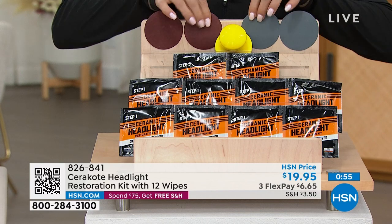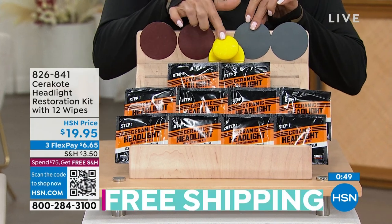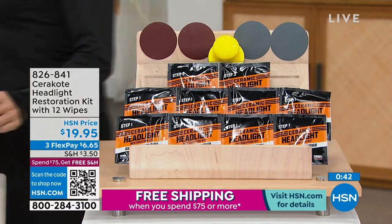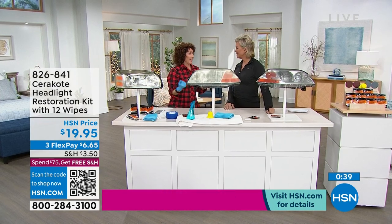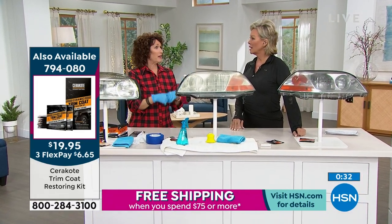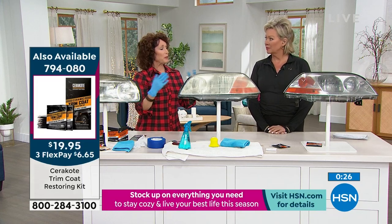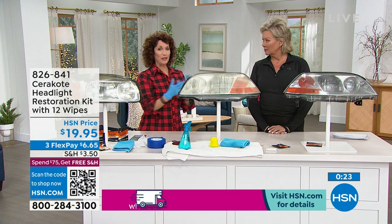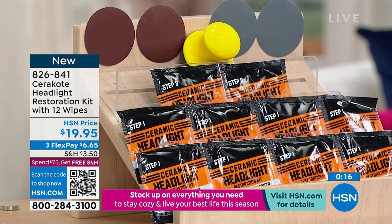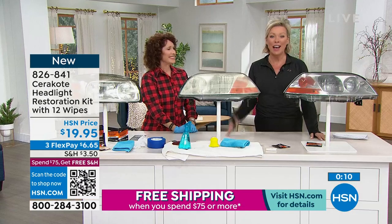You're getting the multiple sanders — fine-grit sandpaper with the tool, step-by-step instructions. When I had a Jeep for 20 years, I tried another product and it didn't work. Then I had to get new headlights, and then the polycarbonate oxidized again. This ceramic coating is going to protect it from UV rays and keep your lenses clear — which is also a safety benefit, because you need that light shining through when you're driving, especially in snow, fog, or at night. It's a safety benefit as well as a beautifying benefit, all for $20.